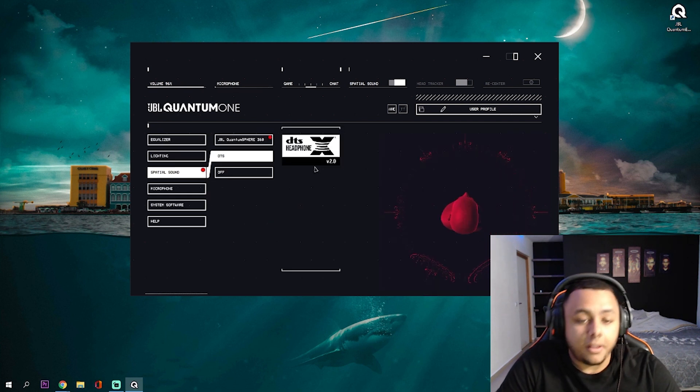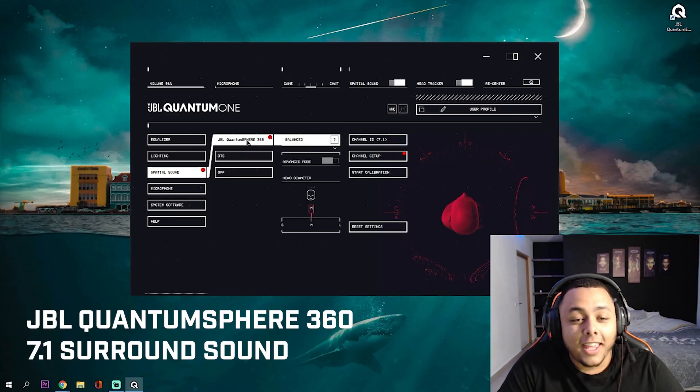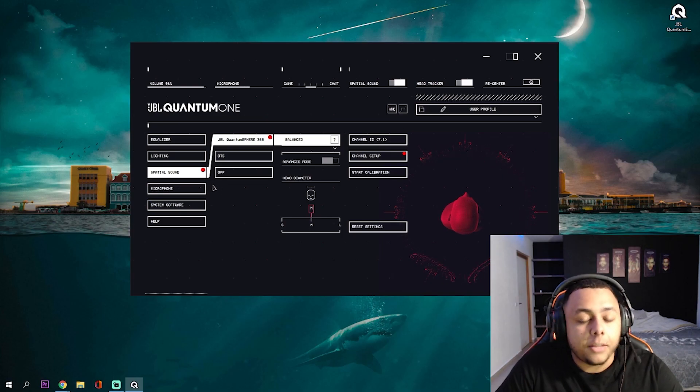For the next tab you have spatial sound. My favorite part is that besides DTS, you have the JBL Quantum Sphere 360 7.1 surround sound. Once you go into it — and I'm so excited to show Joel this one — you can literally turn it on. This one also has head tracker on. Basically, the way you move your head, imagine you're playing a game in VR — it shows where your head is located and you hear the sound of where the person exactly is. It's so 360 that if you're playing Warzone and someone is downstairs, you can literally hear them downstairs. No headset has this awesome feature.